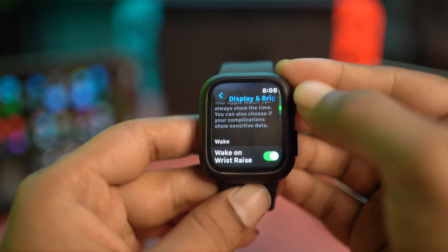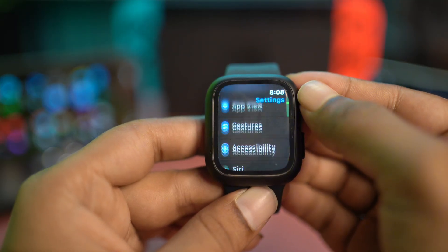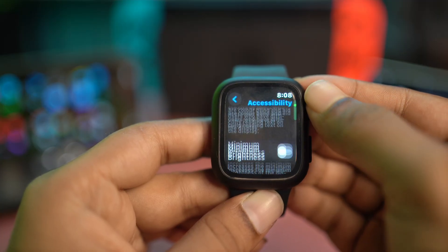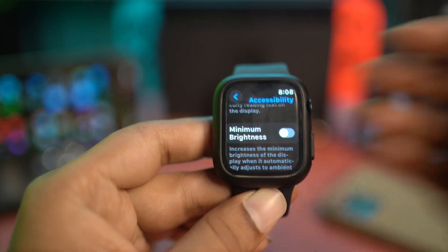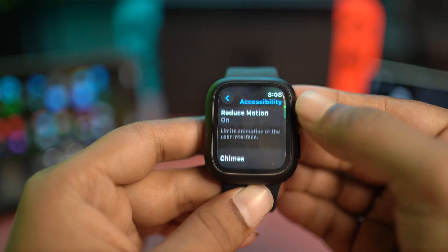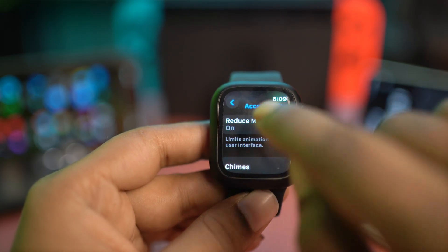Next, go to Accessibility in Settings, scroll down, and you also want to turn off the maximum brightness setting there. If you have that feature enabled, just go ahead and disable it. This will also help you to reduce your overheating problems on Apple Watch.